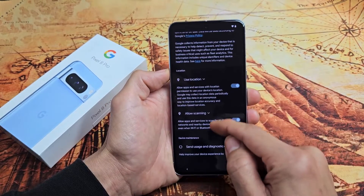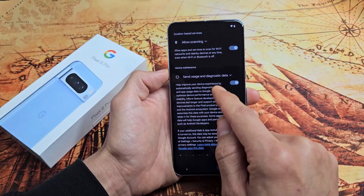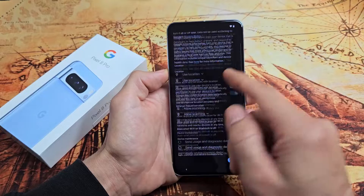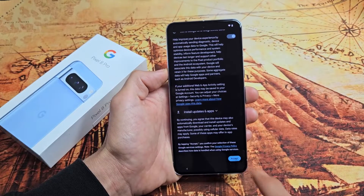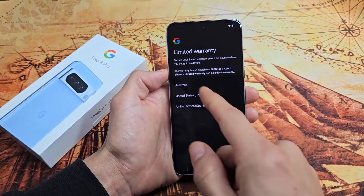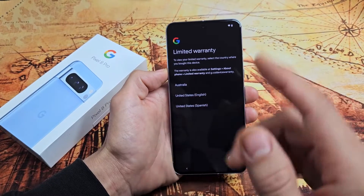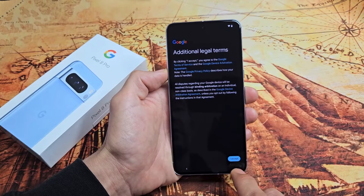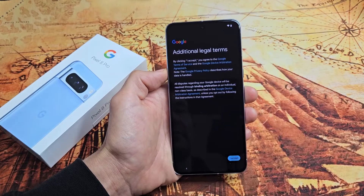Google services — use location, allow scanning, and send usage and diagnostic data. These are all optional, so that's up to you. I'm fine having all those toggled on, so I'll tap Accept. There's a limited warranty you can read through, then tap Next. Additional legal terms — read through those and accept to proceed.